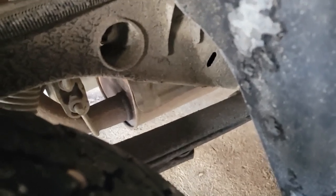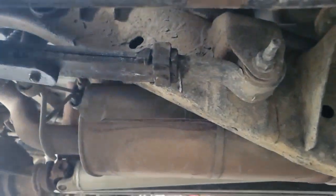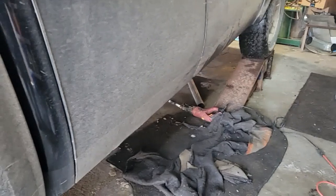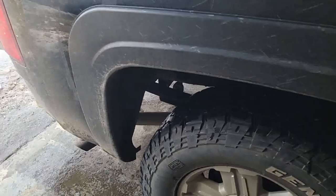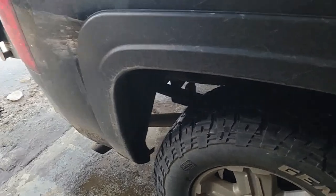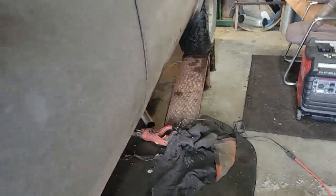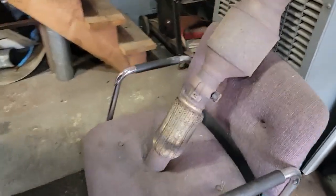Once we get that together, the next culprit will be that big old muffler — might have to just do a little delete. Down the road I'd like to do a cat-back dual tailpipe exhaust so I can have the nice look, but it's right around 300 bucks for the one I want. But this pesky flex piece has been haunting me.